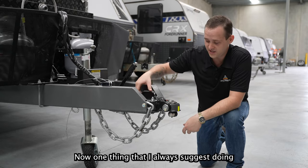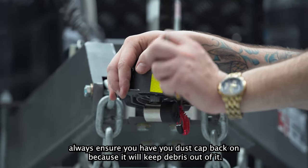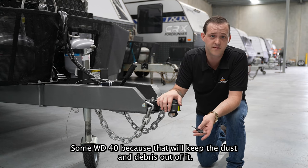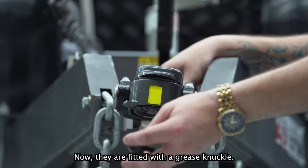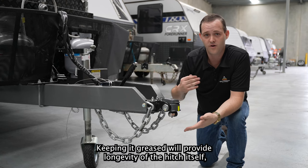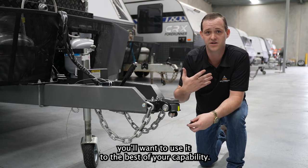One thing I always suggest is a little piece of maintenance — always ensure you have your dust cap back on because that will keep debris out of it. If you do get debris in it, I suggest spraying it with some silicone spray or WD-40, as that will keep the dust and debris out. Now they are fitted with a grease nipple — I always suggest greasing it. Keeping it greased will provide longevity of the hitch itself, and when it is an expensive piece of kit, you want to use it to the best of your capability.